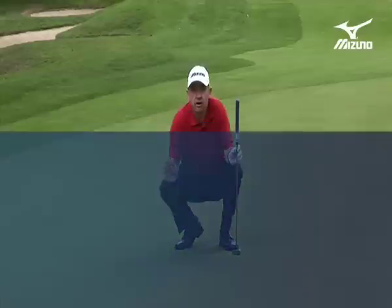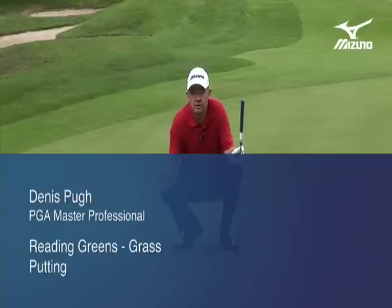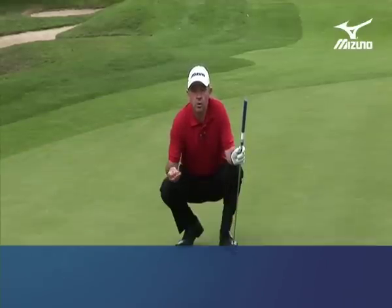Understanding the nature of the grass on the green is vital in helping you read the greens. Obviously, darker grass has got moisture in it, so it's going to putt slower. When the sun's burnt the moisture off, you'll have a glassy appearance to the green, and that'll be a quicker putt.